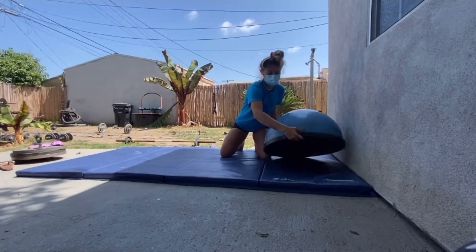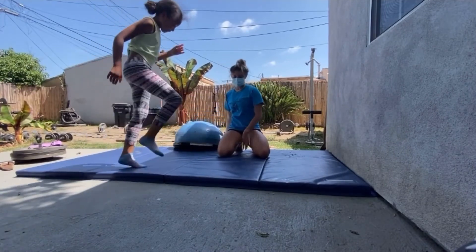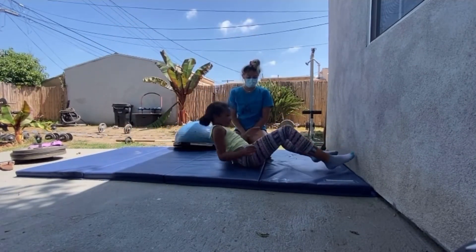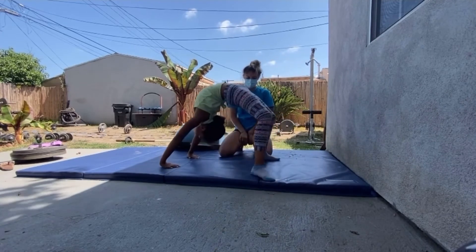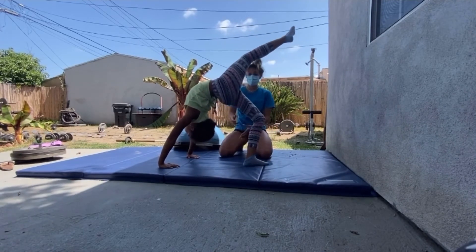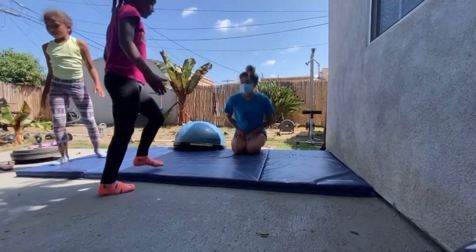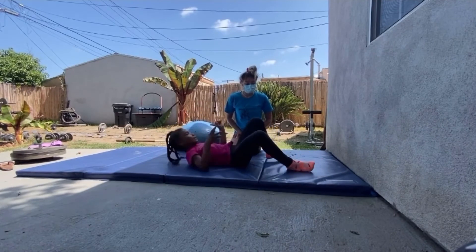Another thing that we can do to practice is just lay down, push up into your bridge, and now balance on one foot — pick one foot up in the air. We can do this to practice our kickover legs. Now from here, we're just going to go. Beautiful — that'll help us build that muscle in our bottom leg.